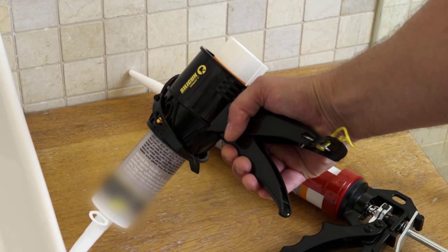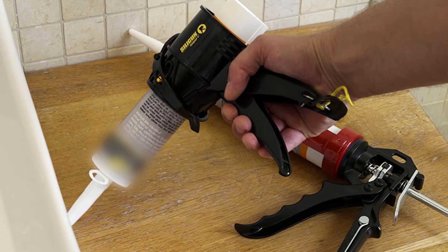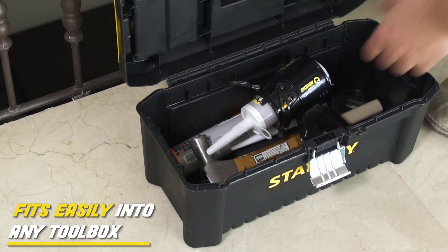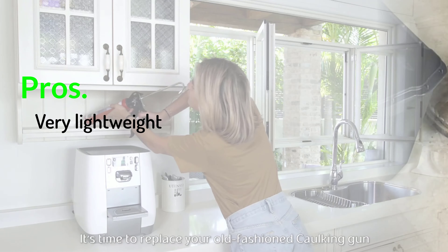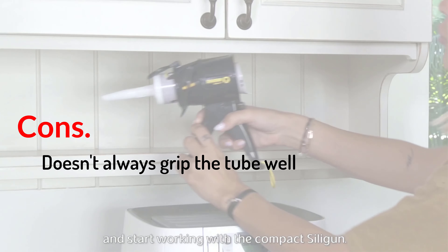That's not the only benefit. It has a 12-1 thrust ratio that works with acrylic, latex, silicone, and polyurethane sealants, and it's very easy to load and unload tubes or sausages of caulk. The dripless design prevents a mess, and once the job is finished, the gun easily fits in your toolbox. Pros: very lightweight; handy compact design. Cons: doesn't always grip the tube well.